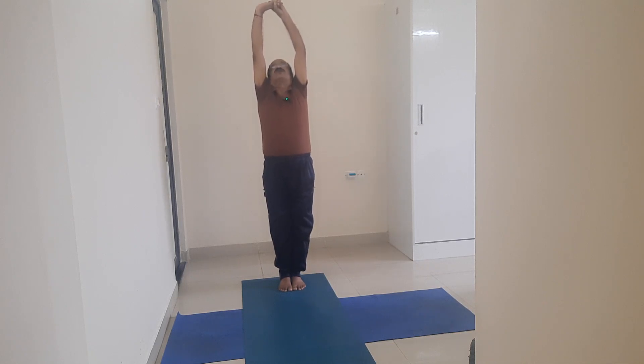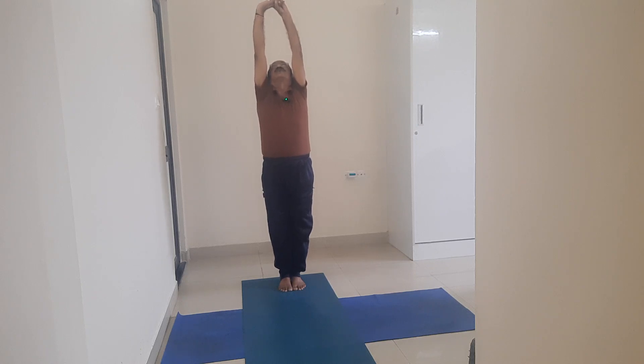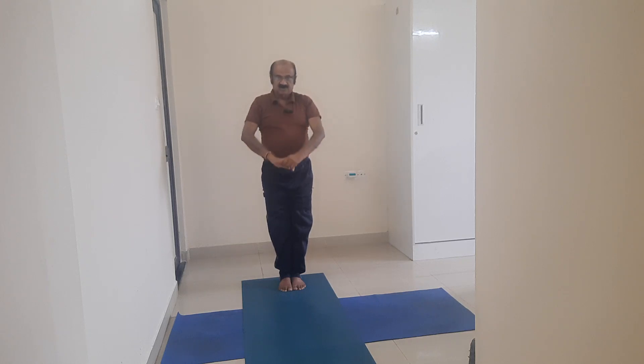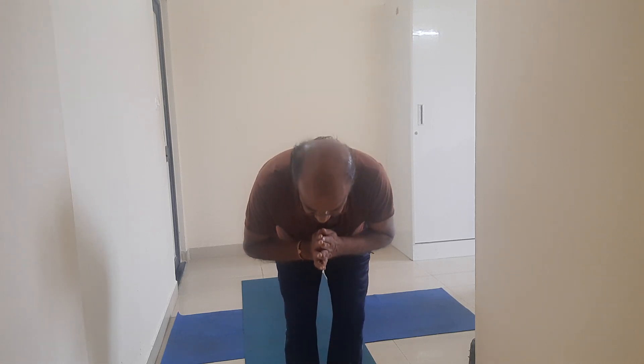I extend up. I stand on the heels. Look at the sky. Breathing: normal breathing. Stay there for 30 seconds. Slowly come down and release the lock. You come to the normal standing pose. So this is, my dear friends, Uttita Thadasana — Extended Mountain Pose. Thank you very much.